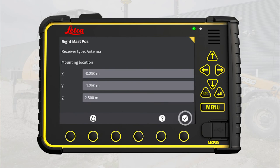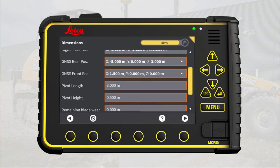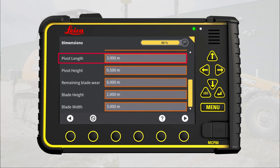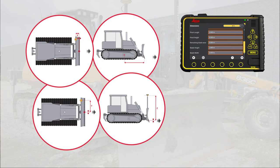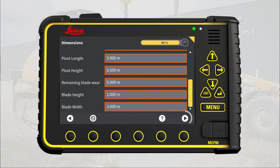Press OK. Repeat this process to measure and enter the values for left mast, pivot length, pivot height, remaining blade wear, blade height, and blade width. Remember to consult the help images anytime you are in doubt. When all is completed, go to next page.